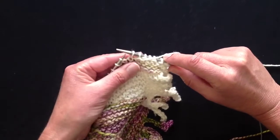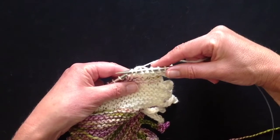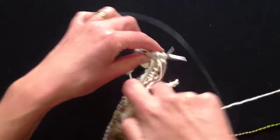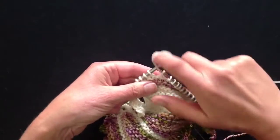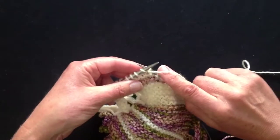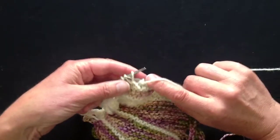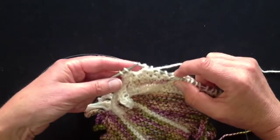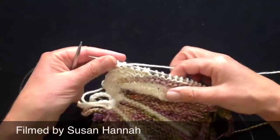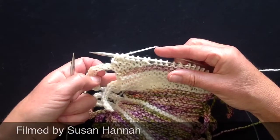Borrow the stitch from the left-hand needle for a moment, purlwise. Wrap the piece of yarn around its throat, pop it back again, turn the work around if you wish, although this is an ideal project for working from the right needle to the left. And off I go back — and that's a short row wrap. It closes the gap just by borrowing that stitch for a moment and throwing a wrap of yarn around its throat. There's the strangled stitch. That will close the gap and prevent holes from forming.